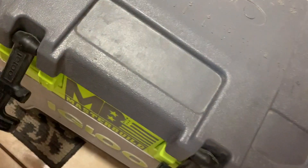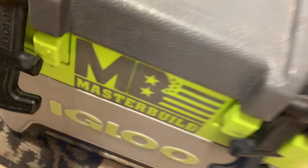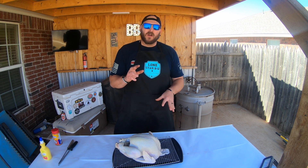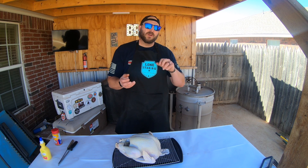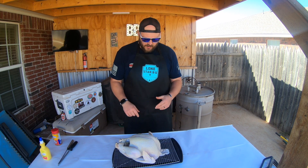Alright guys, so we actually brined this turkey — and I do apologize, there's some wind, hopefully the camera doesn't pick up too much of it. So we brined this turkey for 16 hours. I went for 2 hours per pound because there wasn't a ton of salt in the brine, so instead of 1 hour per pound I did 2 hours per pound.